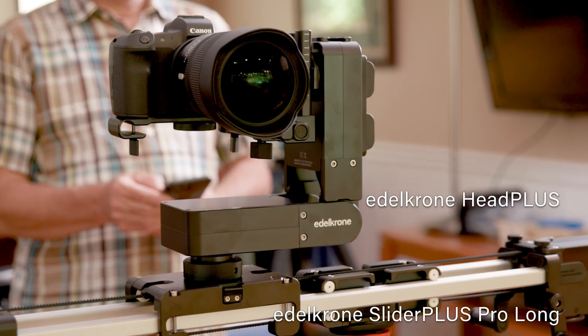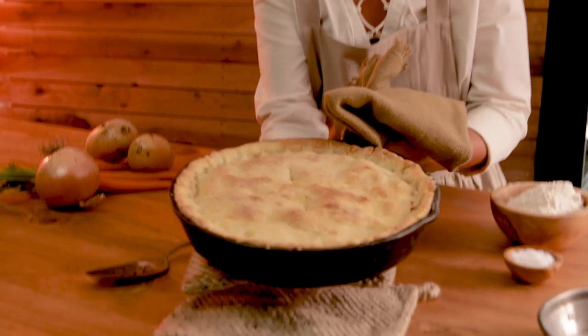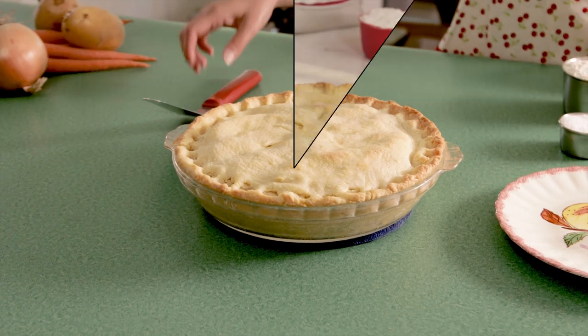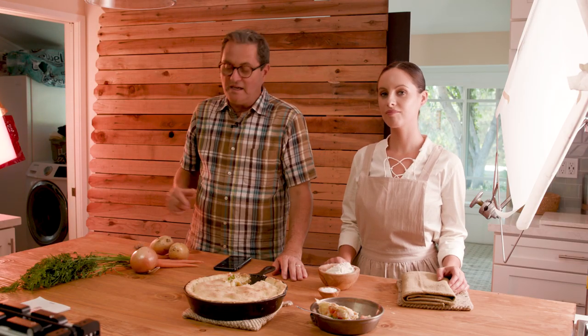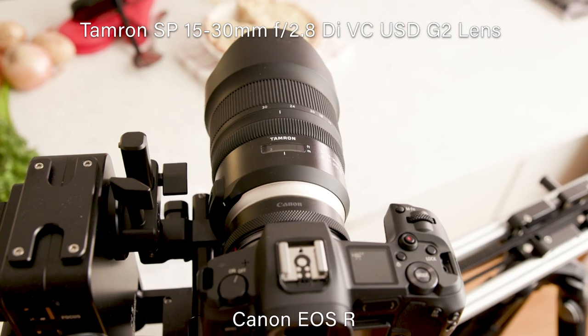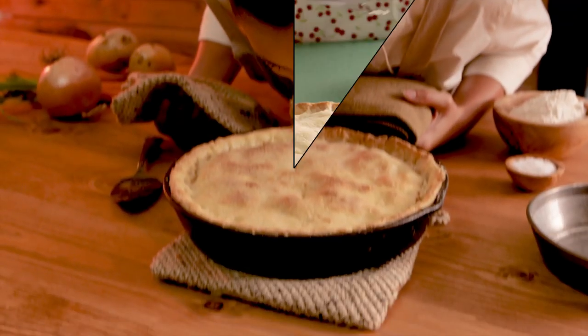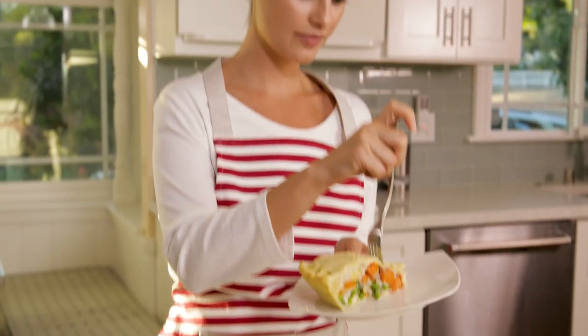We are going to do a little sweeping shot with the Head Plus and the Slider Plus Pro from Edelkrone, and it's going to move from era to era. First it starts on a person, pans down to the pie, then does a parallax around the pie, and back up to the person. It's going to go from the 1800s, then to the 50s, then to today. On the Edelkrone setup I've got four different pose positions: position one is on her face, position two is panning down to the pie, position three is doing the parallax around the pie, and position four is panning back up to her face again.